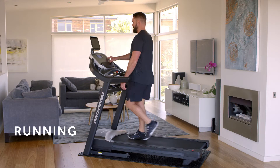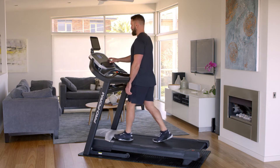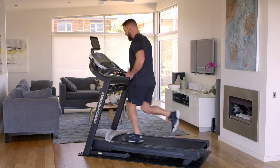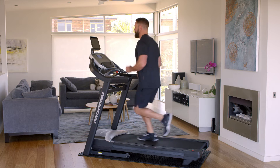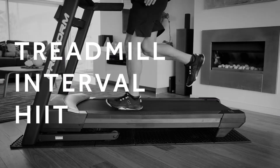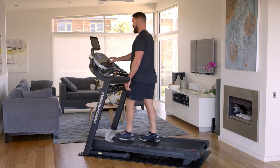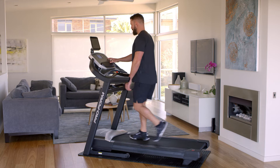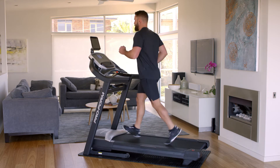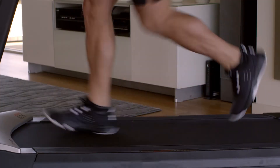Before you start to run, start with a walk and then increase the speed slowly, making sure your feet are parallel. Keep your chest up and open at all times. Always look straight ahead and avoid looking at your feet.